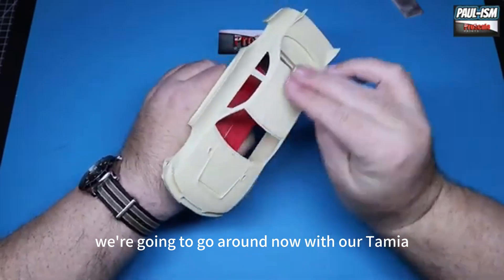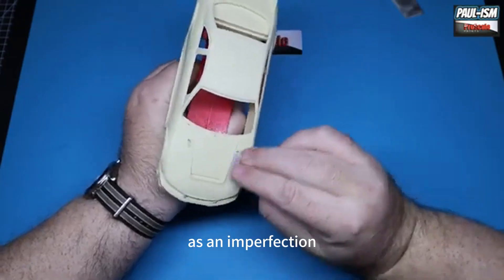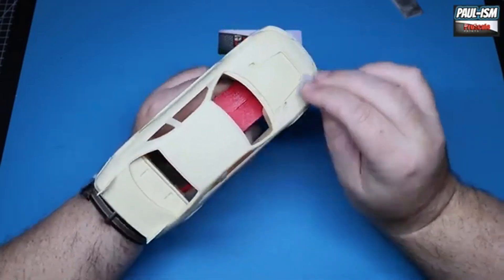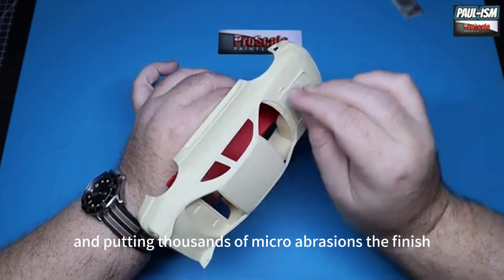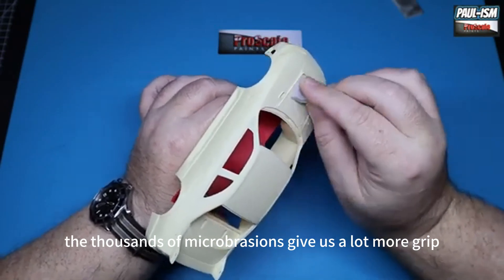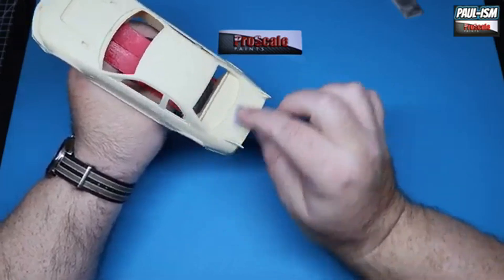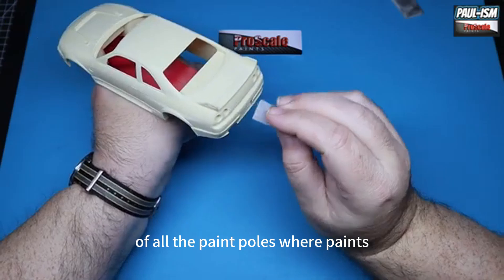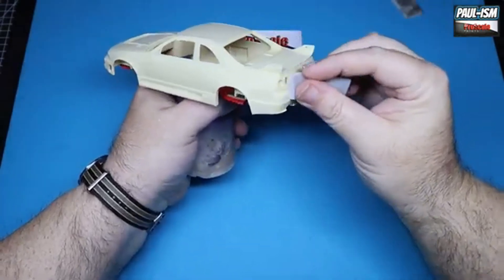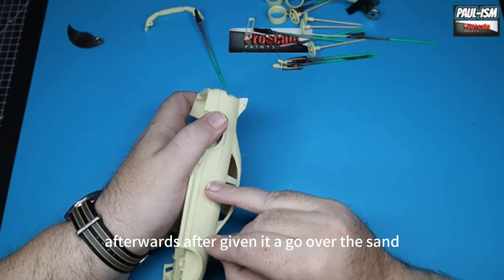Now going around with our Tamiya 2000 grit sponge, just scuffing all the body up. We're doing this for two reasons: first, to catch any imperfections on the body, though there very rarely are on these shells — this is a Hobby Design kit but it is technically Alpha, they are one and the same. More importantly, we're putting thousands of micro abrasions in the finish, which give the primer a lot more grip on the resin. Resin doesn't seem to grip paint as well as plastic, so this is a very important stage. In all the paint pulls I've seen over the years, it's always been on resin — so re-keying it with 2000 grit Tamiya sponge sanders is essential.